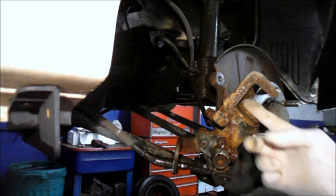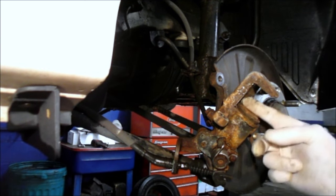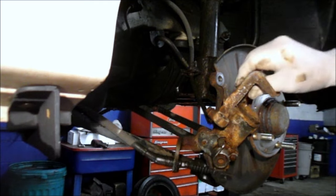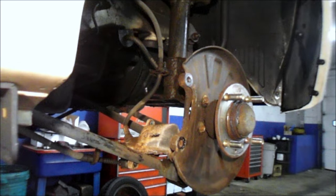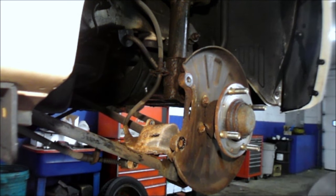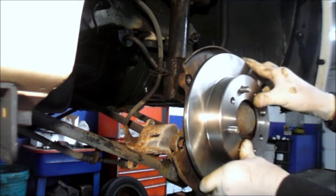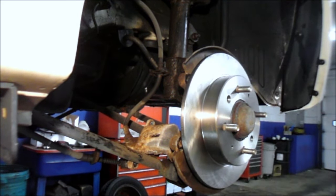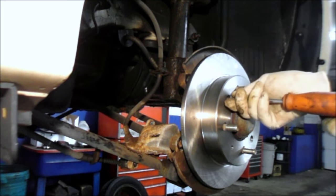Then you'll line it up so that the grooves are straight up in the center where you're going to reposition it. We'll get the caliper out of the way and start putting it back together. We're going to put the brake rotor on and line this hole up with the hole right here — we have to put the screw in. Just push that and screw in the screw that holds the rotor onto the hub.